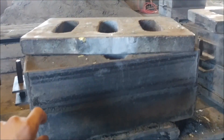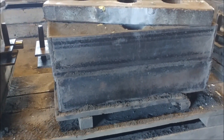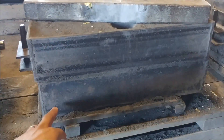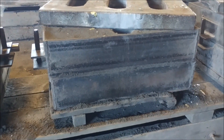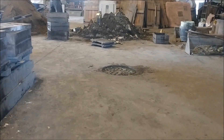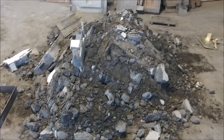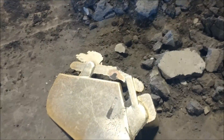This box splits right about here, and you lift the top off — the cope — and the drag — and we shake it out over here in this pile, right there. Here's our shakeout pile, and after we get done pouring and we break them out of the molds, this is what they look like.